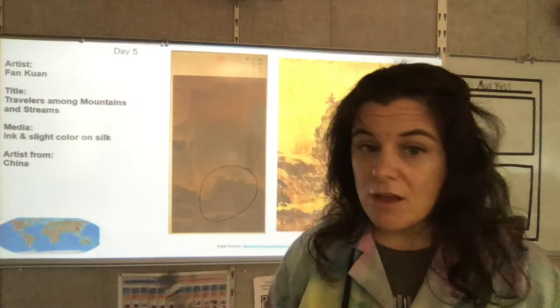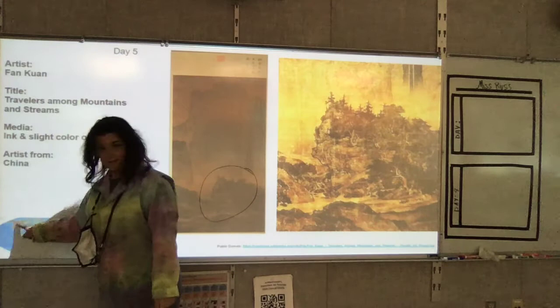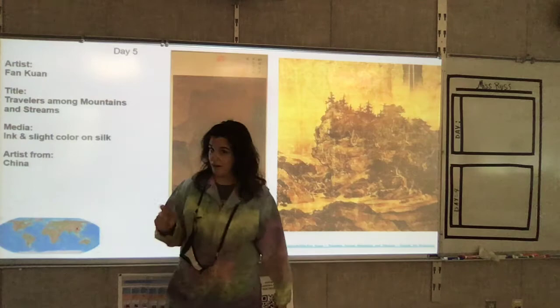Where's China? We should talk about that. So if you are in the United States, here, China is all the way over here — very far away from here. Okay, let's get you a little closer.